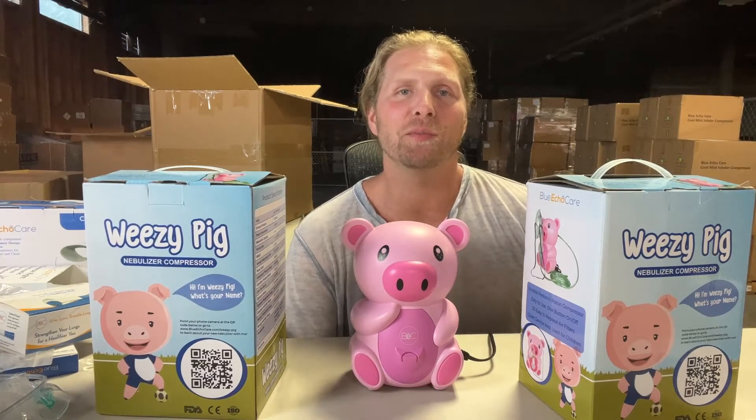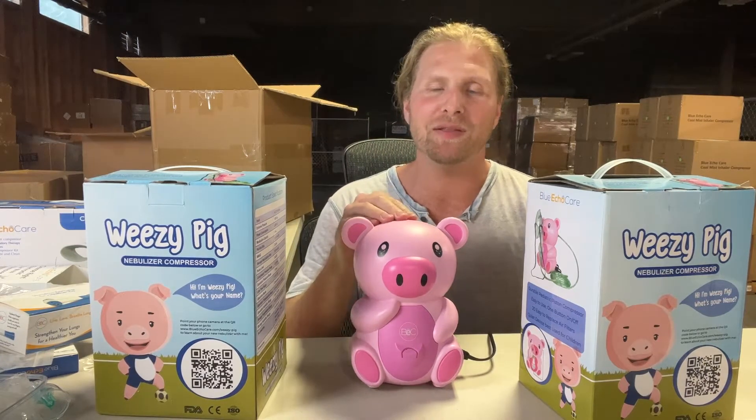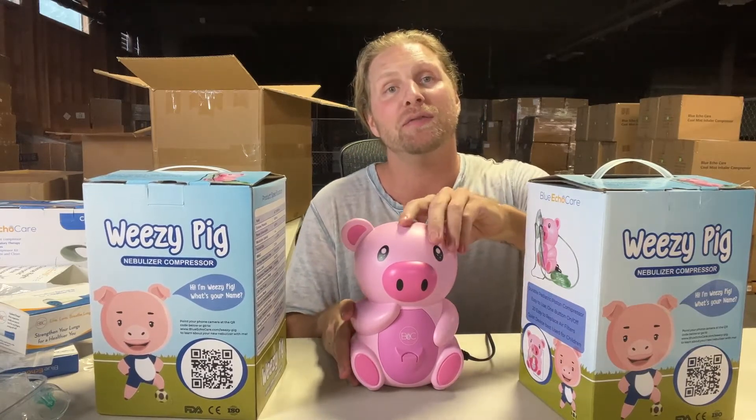Hi everyone, this is Ed Wagner, the owner of Blue Echo Care and the owner of the Wheezy Pig line of children's nebulizers. Today we're going to be talking about changing filters.